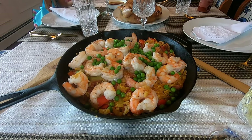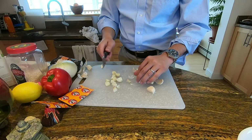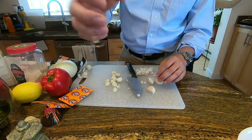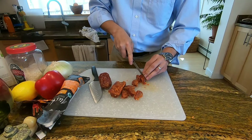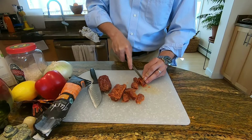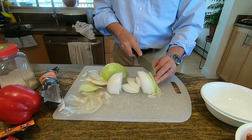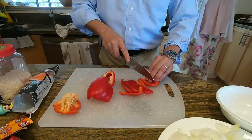Here are the ingredients. You'll need nine garlic cloves, minced — basically one whole garlic. Chorizo sausage, cut lengthwise and then cut into quarter-inch thick slices. One onion, chopped fine. One red bell pepper, chopped fine.